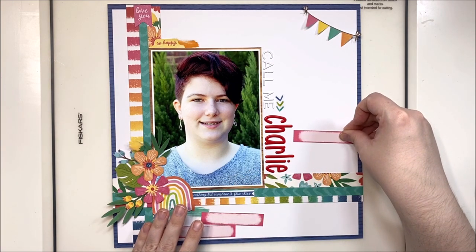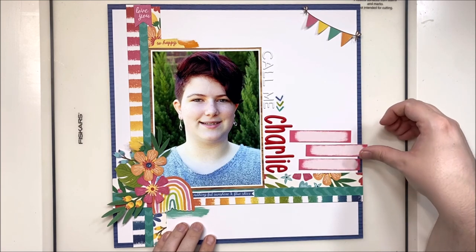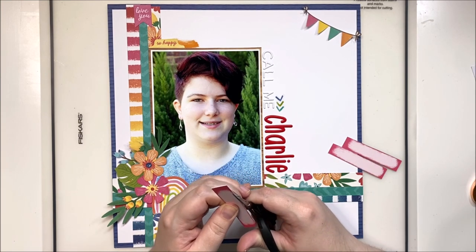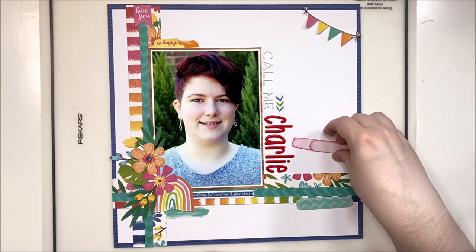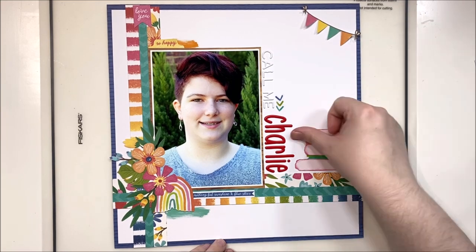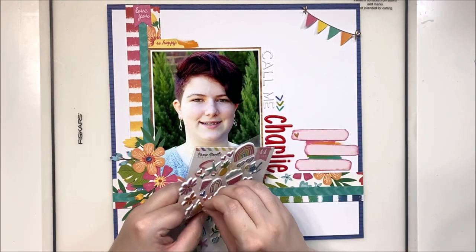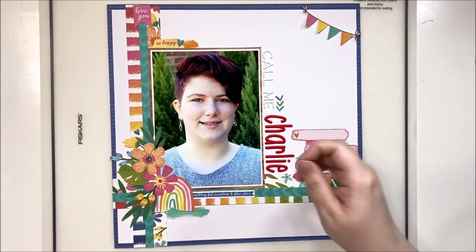Personally I think Charlie fits her beautifully — it's a playful and happy name that certainly fits her personality. I love that my child feels comfortable approaching us with the subject, and we respect that choice. I grabbed a longer mixed media sticker to peek out from behind the journaling strips, just a little touch to connect them together. It's a different way of doing journaling than I normally do and turned out kind of cute.